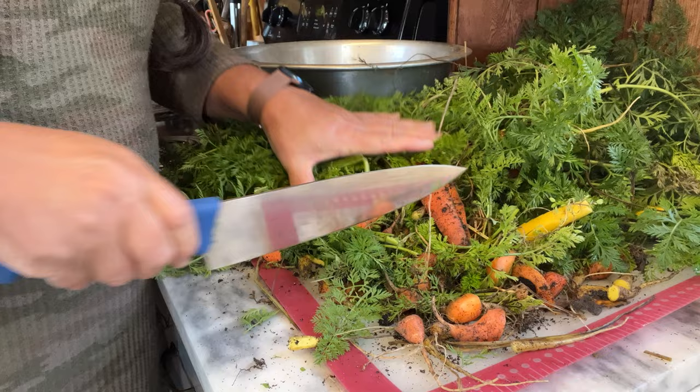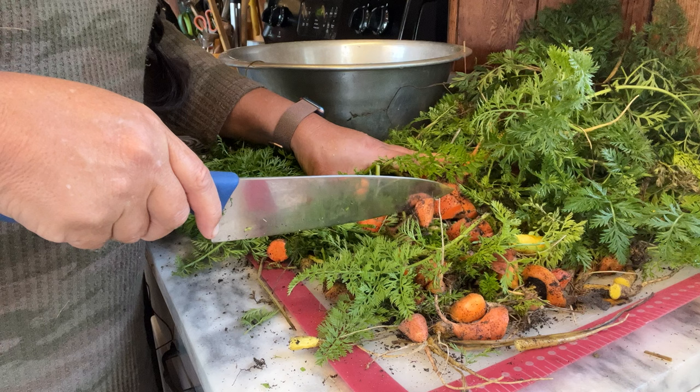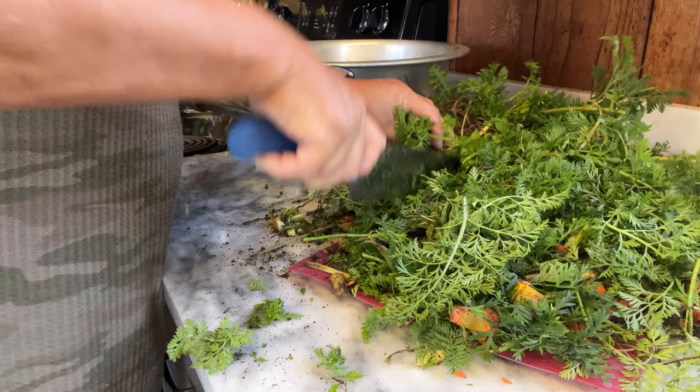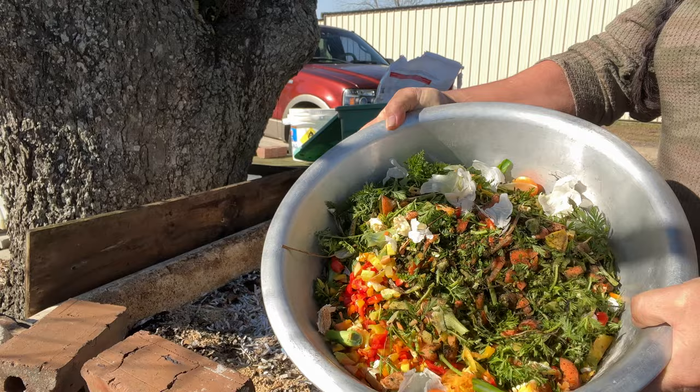I'm going to chop them up. You could give it to the worms just like this, but the smaller the pieces when they go in, the easier they are to break down. Worms are very grateful for chopping organic materials into small pieces — they can process it easier and more rapidly, and it does not rot.